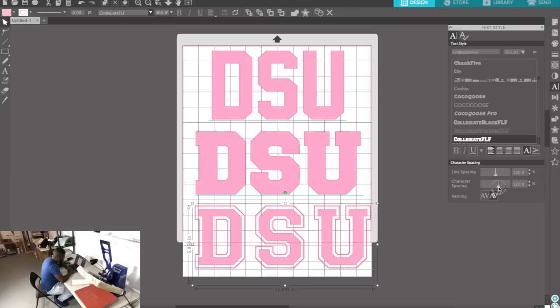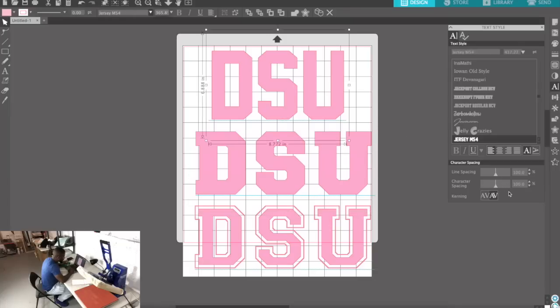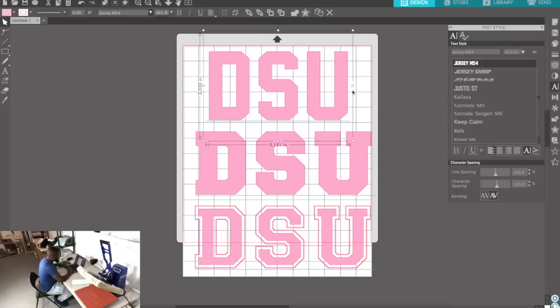I'm setting the spacing to about 120 on two of them and adding 20 to get 120, and about 110 on the other one. The next thing we need to do is offset the path.